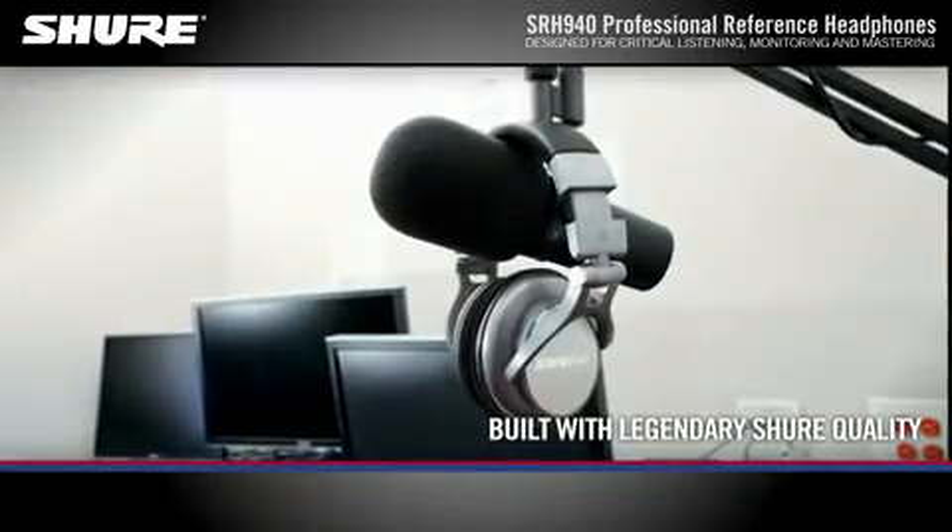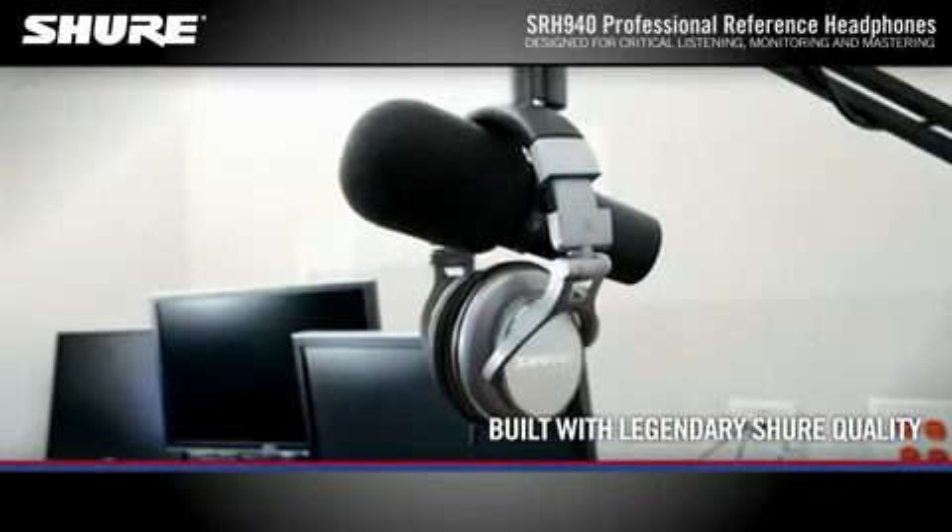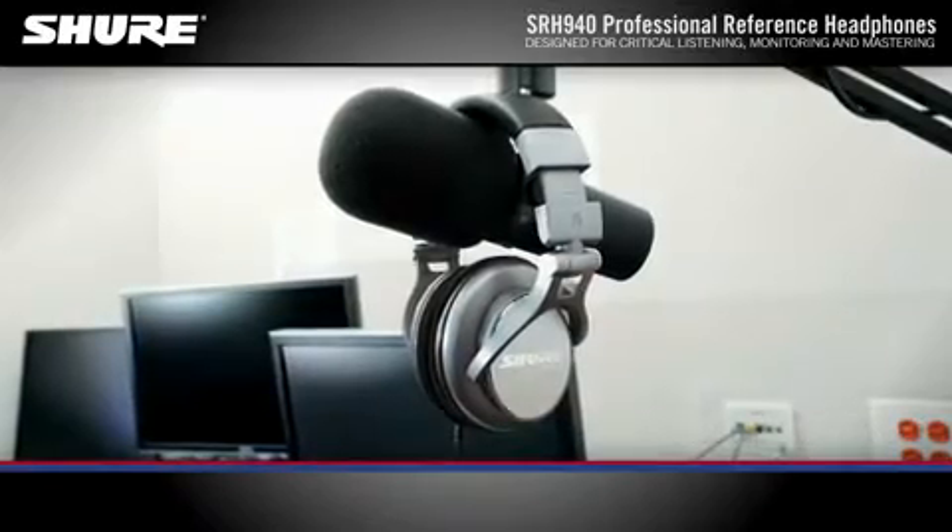Built with rugged construction and legendary Shure quality, SRH 940 headphones will withstand the rigors of everyday use.